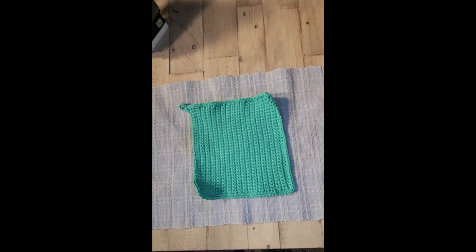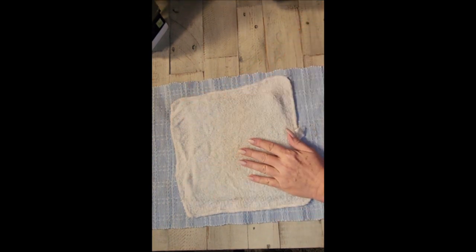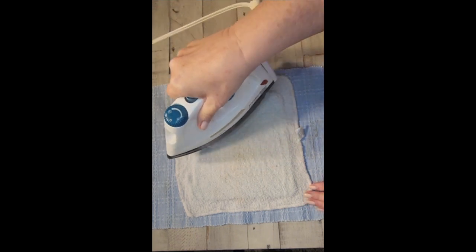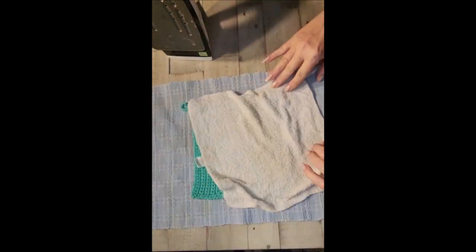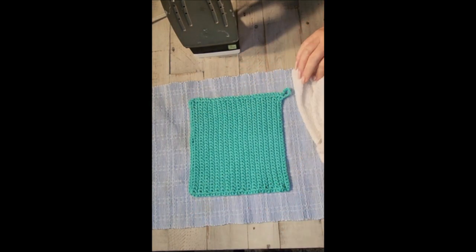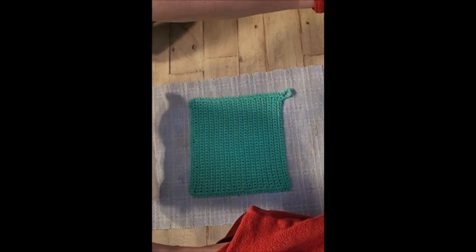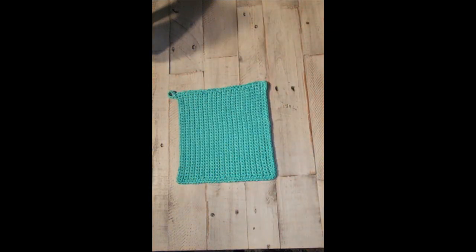Your potholder is done — the next step is blocking it. To block it, very simply, get a damp cotton towel and lay it over the top, then use an iron. You hear it steaming — it's going to heat up the water in the towel and steam it into shape. See how pretty and neat it is? If a corner was curled up, just do that corner again. You can do the other side — the back — as well, and just steam it with your iron. Then you have a beautiful handmade potholder for your kitchen or as a gift for someone.